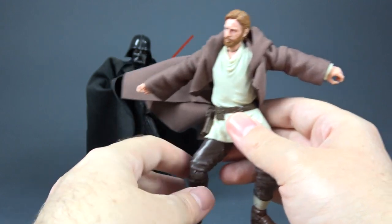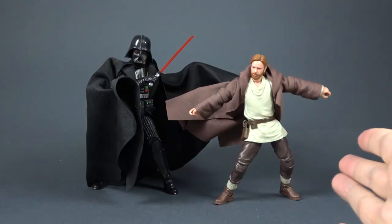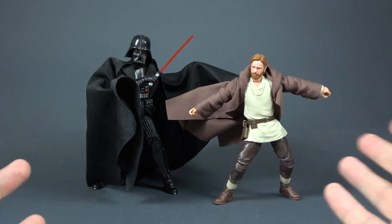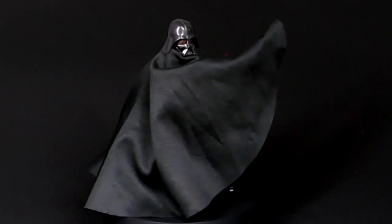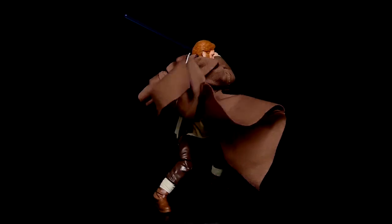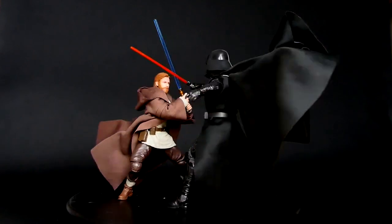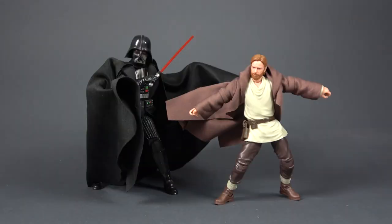No glue is needed, no stitching, anything like that. This is a simple hack — a simple way to use wire to make soft goods more dynamic for your display. That's what I wanted to show you for this video. I hope this quick, easy tutorial was helpful to you and that it will help you spice up your display. If it did, let me know down in the comments — I'd really like to hear if you've tried this method and if it made a difference. Thank you all for watching, and I'll see you in the next one.